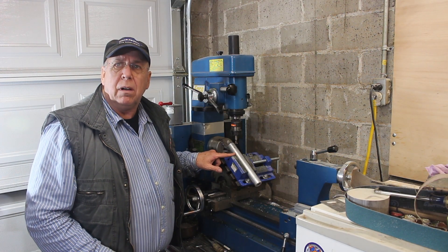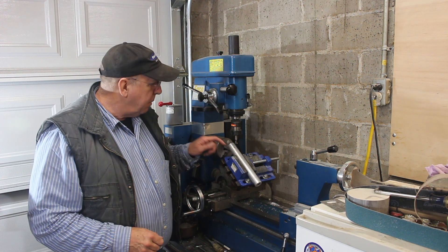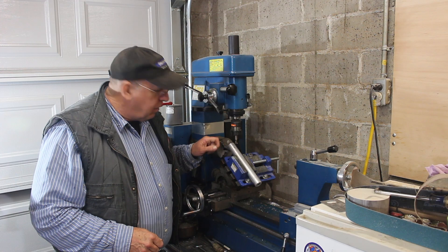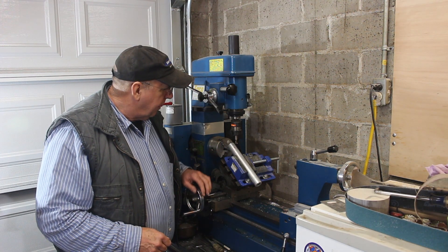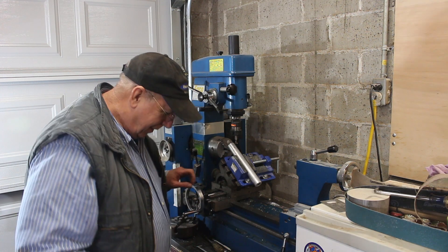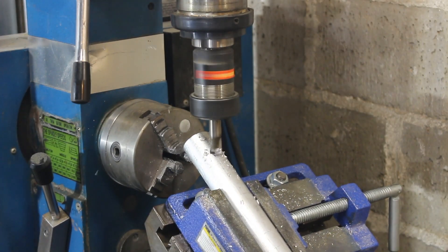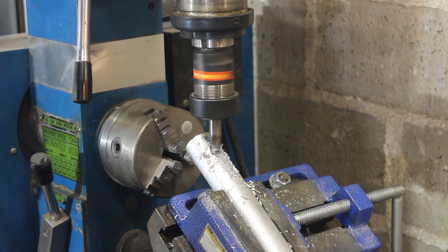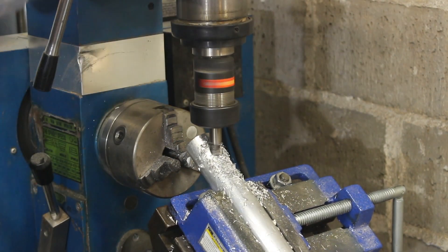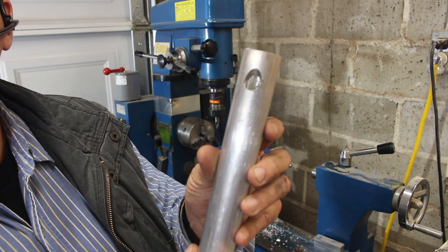This tube here is my melting chamber, and I need to create a place for the plastic to be poured in. The way I'm going to do that is use a two-flute end mill to bore a hole down into it at a 45-degree angle. All right, there's my 45-degree angle hole — I just need to deburr it a little bit.